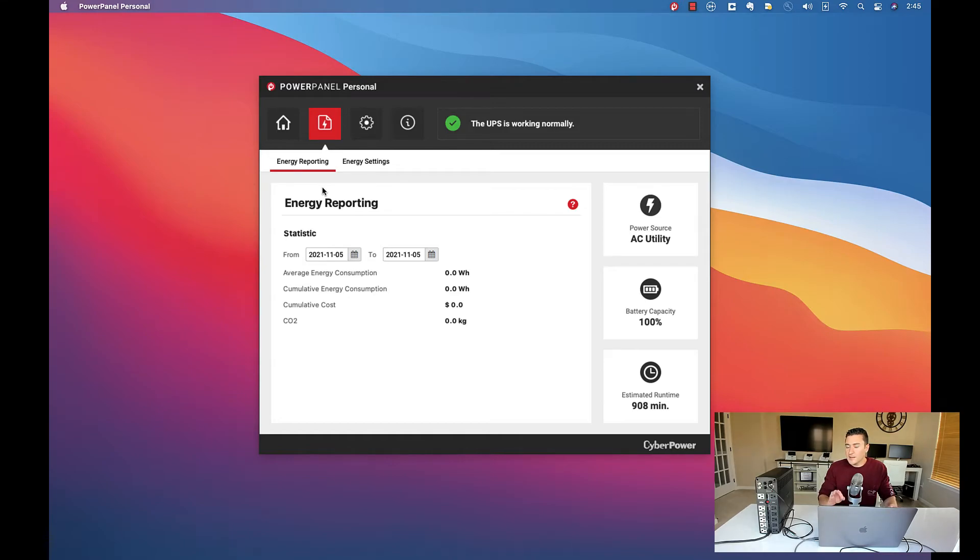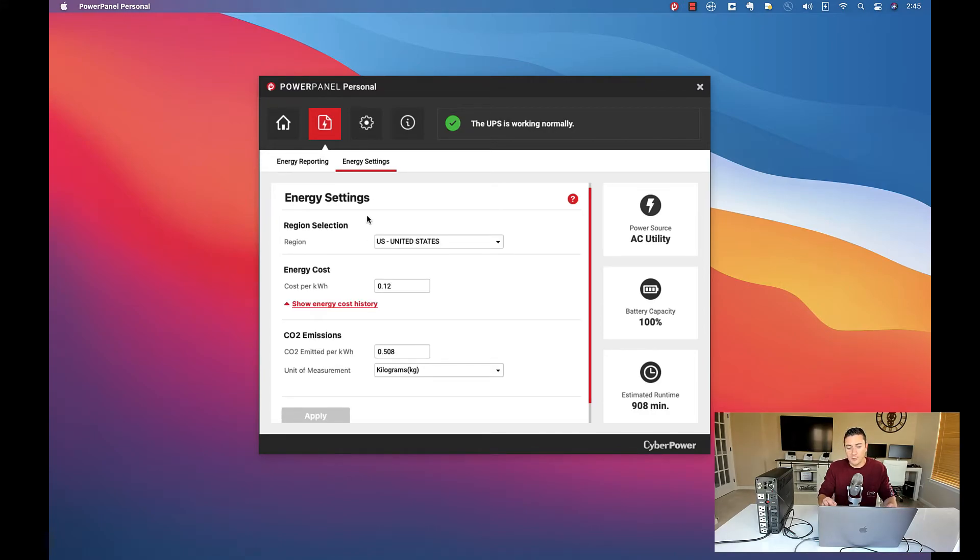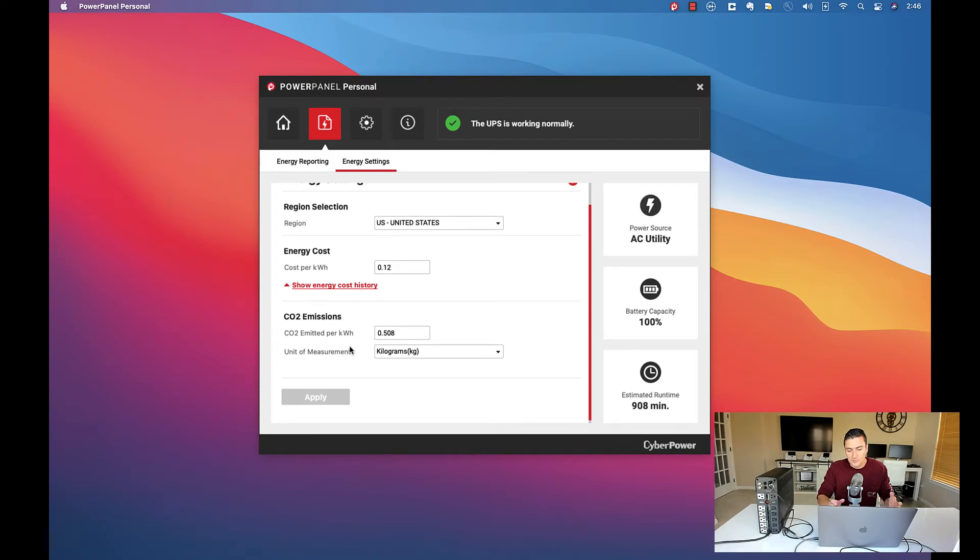Energy reporting is one of the things I didn't know this did before I purchased it — kind of a cool Easter egg. You can put in how much it costs you per kilowatt hour. It's set by default at 12 cents per kilowatt hour, which is about the national average right now. I looked at my bill and I was right at about 11.8 cents per kilowatt hour. There's also some stuff in here about CO2 emissions if you're looking to go green.